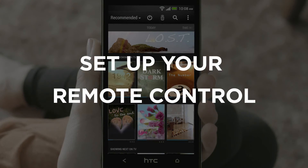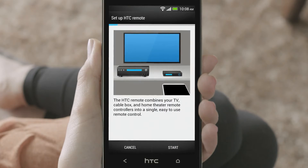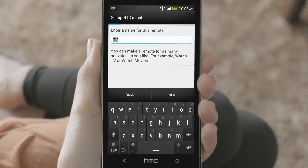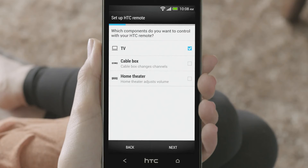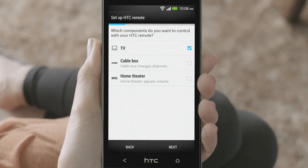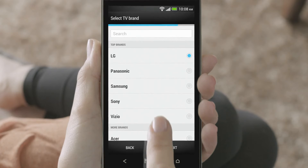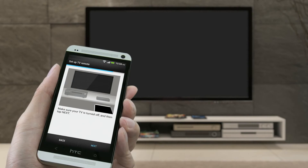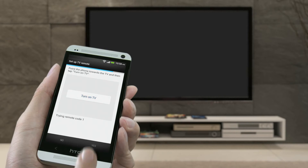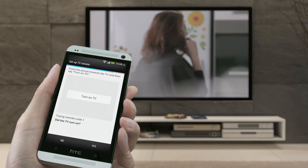Now let's set up your phone to be a remote control. Enter a name and choose the devices you want to control. You can control your TV, cable box, and home theater with the remote control. Choose your TV brand and then follow the instructions. Point your phone towards the TV and with a few taps, your phone will be set up. Hey Nicole, are we still on for brunch today at Mary's Kitchen?